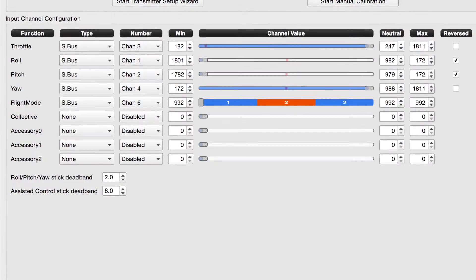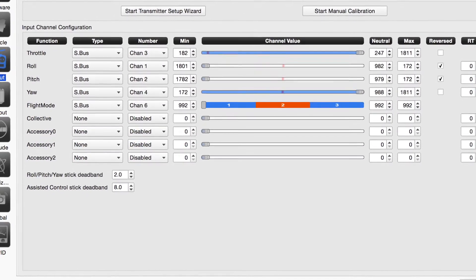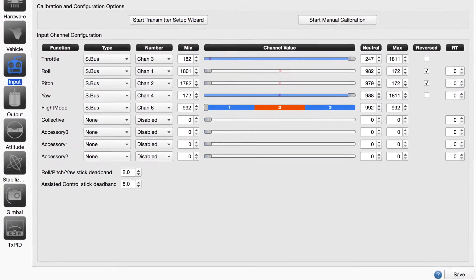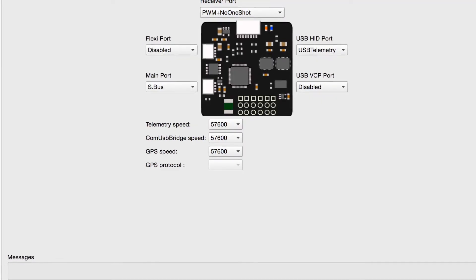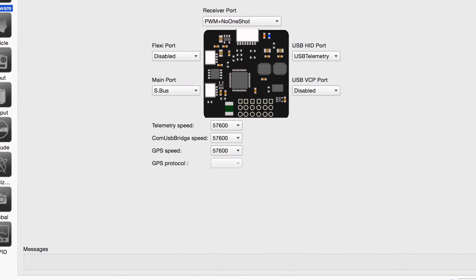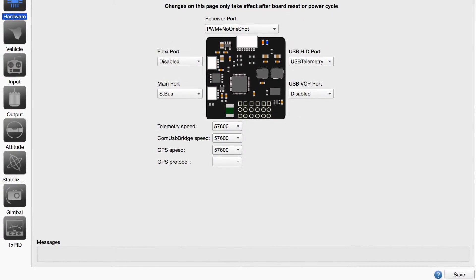Next step is in the input section of the ground control station for Open Pilot. You want to make sure that all of your input channels are set to S-Bus, including the flight mode. And then for your hardware, you're going to select the main port as S-Bus, disable the Flexi port, and then for the receiver port, you're going to select PWM plus no one-shot.